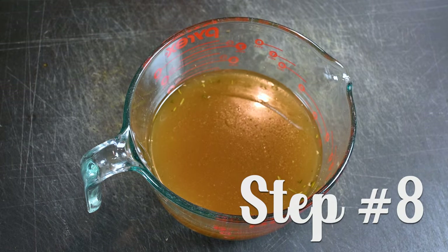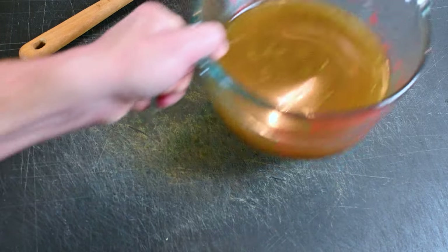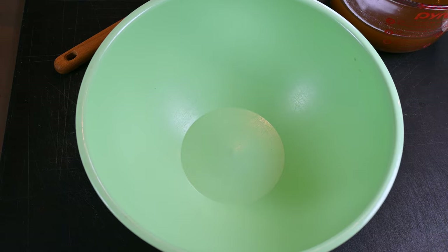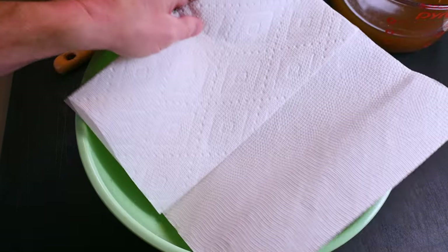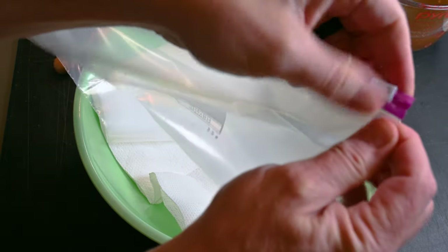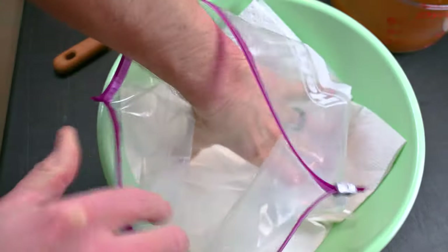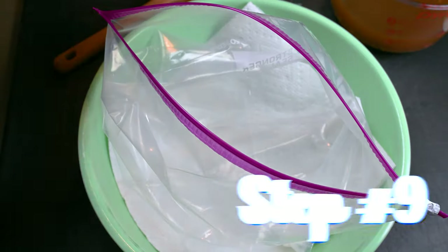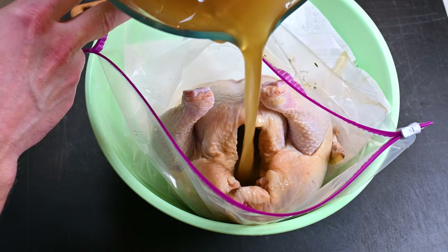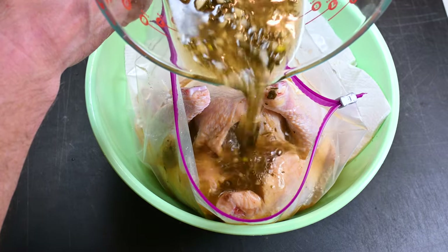About an hour or two later we're ready to start brining. Step eight: remove that brine from the refrigerator — the herbs and garlic have sunk to the bottom, meaning they're brine-soaked and have given up a lot of their flavor. Now we're going to put everything together. I use a large bowl with a two-and-a-half-gallon zipper bag placed inside, with a paper towel in the bottom to catch spillage. Step nine: place the meat into the zipper bag and pour that brine over the meat. Chickens have a cavity space — fill that first.